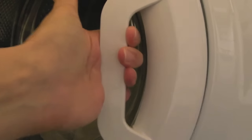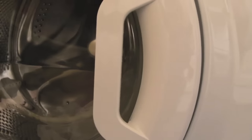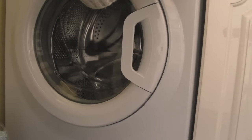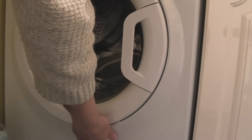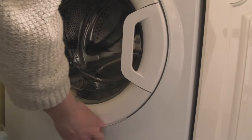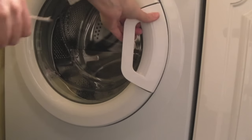It could drive you nuts — you can't get the handle open, it just won't open at all. Other videos have suggested using string, and that is exactly what you need to do. Just get a piece of string and try to pull it around the edge there. It can be quite difficult. Pull it to the top and bottom, keep pulling and eventually it'll come off.